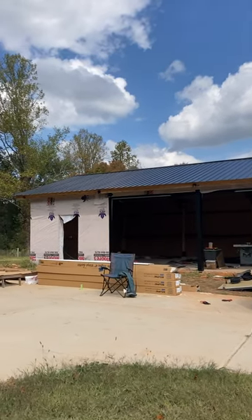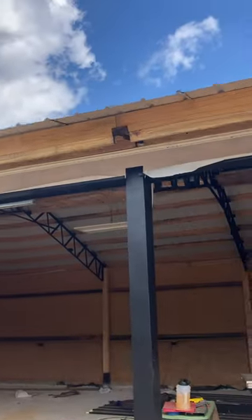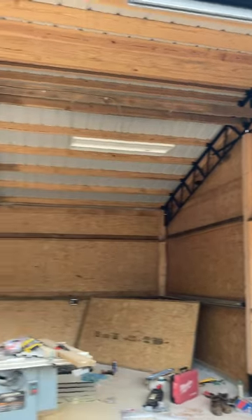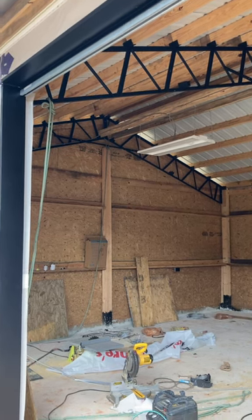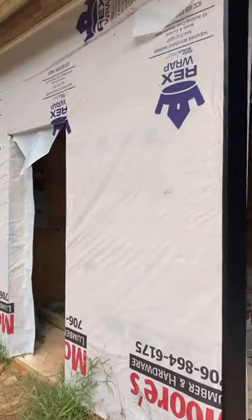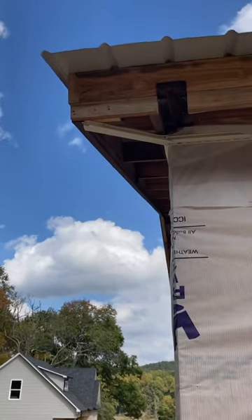I've got my 24 by 36 foot shop slash garage that I've been building. It's got those angle iron metal trusses that everybody's using nowadays. I built it framed up pole barn style — it is a mess, I know. I bought a kit from a guy in my location. It comes with all the framing and all the metal, but it does not come with the OSB. I'm putting vinyl siding to match my house.